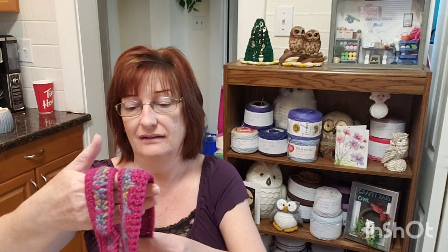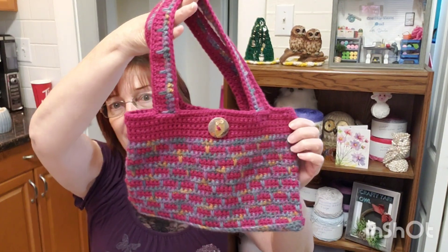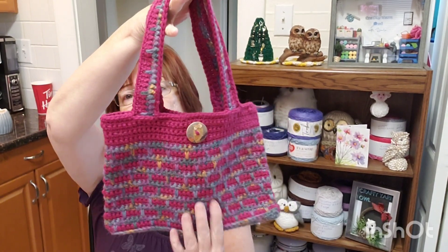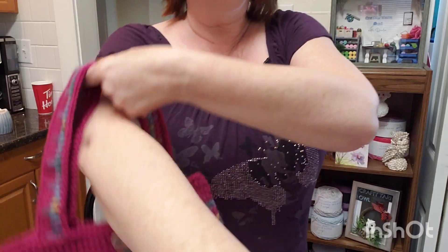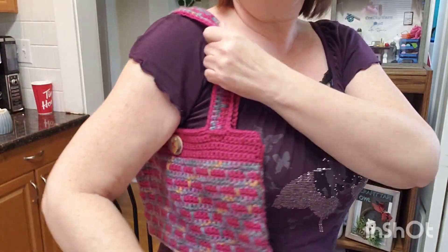All right, yes — it's a bag. And this is mine. Used with scrap yarn. So this is it here.